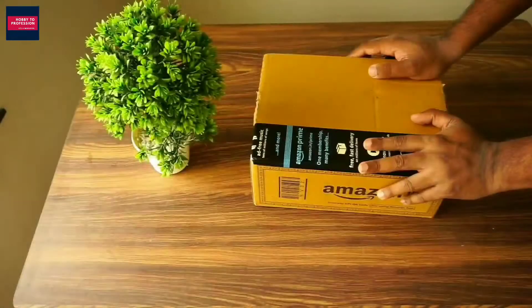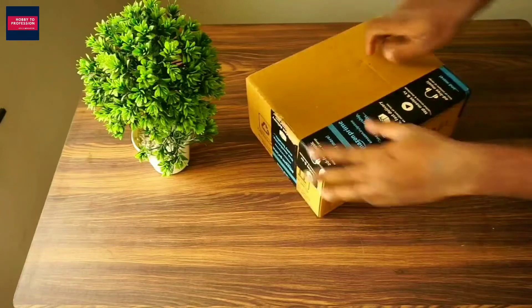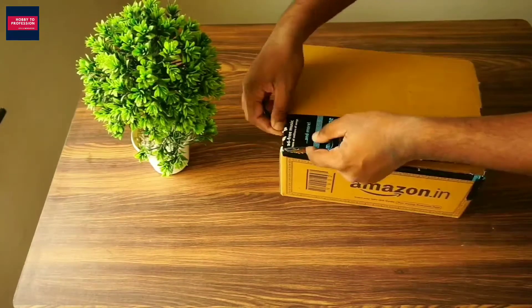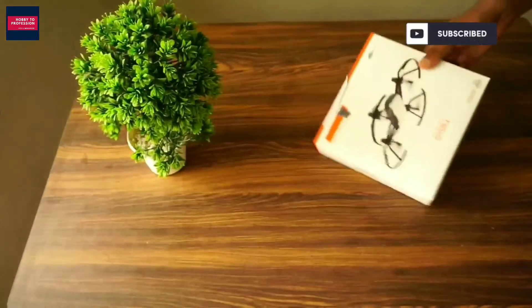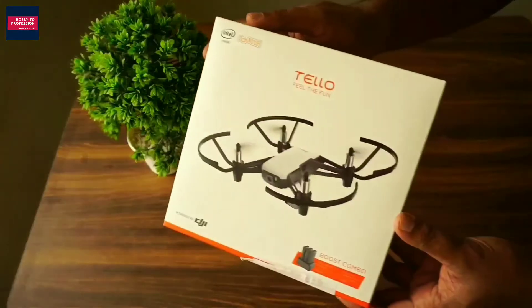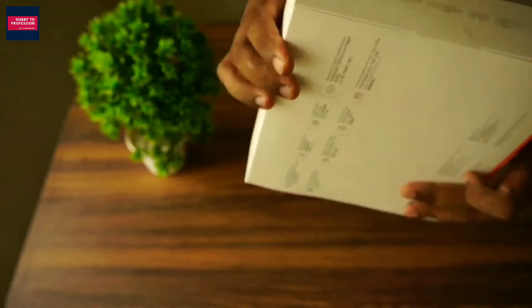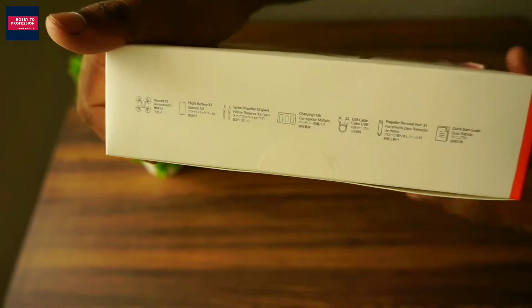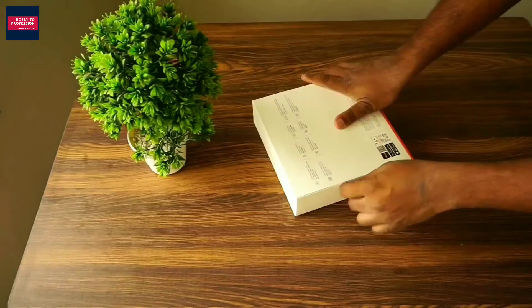I bought it in 2020 and I'm pretty excited about it, so let's unbox it without wasting any time. This is the parcel I received from Amazon. This is the combo pack of DJI Tello, which means you will receive something extra in this pack. This is the actual box of DJI Tello Combo — you can see the DJI logo, the Intel Inside logo, and the Tello branding on it.